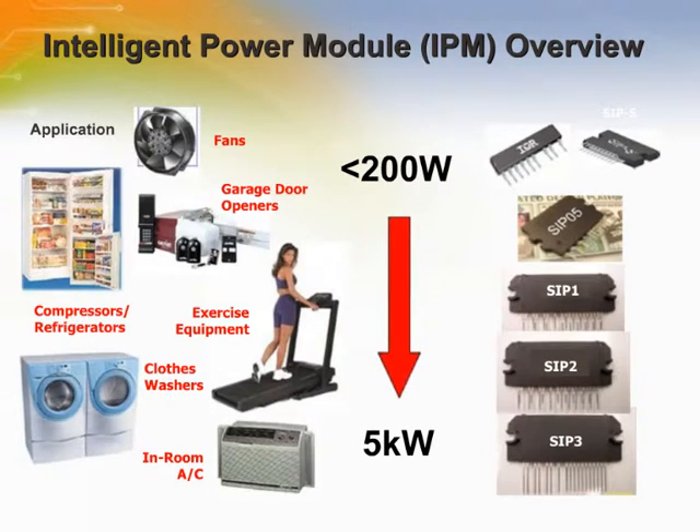From industrial control to automotive electronics, home appliances to lighting, telecommunications and networking to the latest audio equipment, modern electronic appliances share a common design requirement: the need for the efficient control and conversion of power.